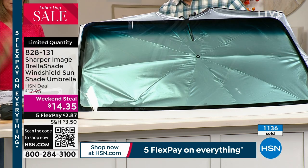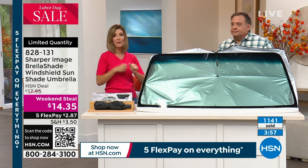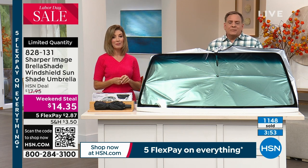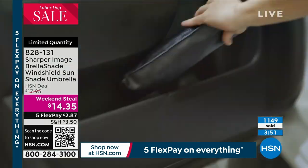If you have more than one vehicle, or you're shopping for maybe your teenage driver, maybe it's your mother, maybe it's your grandfather — one for every car, one for every vehicle in your family. And you're going to be so glad that you got this.